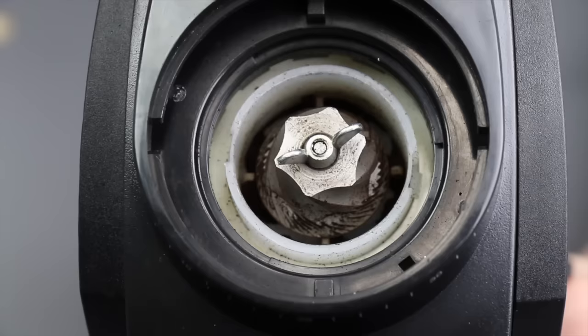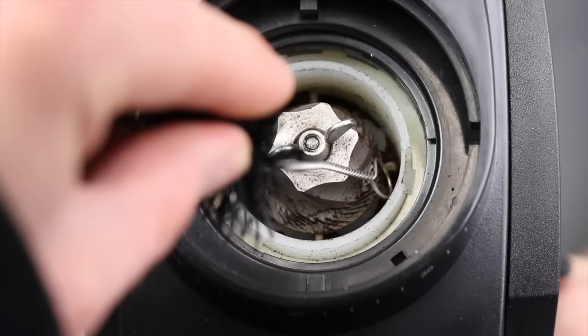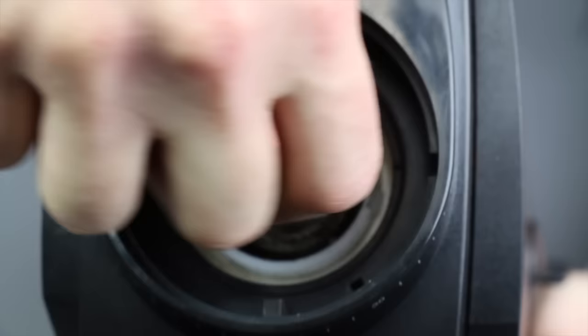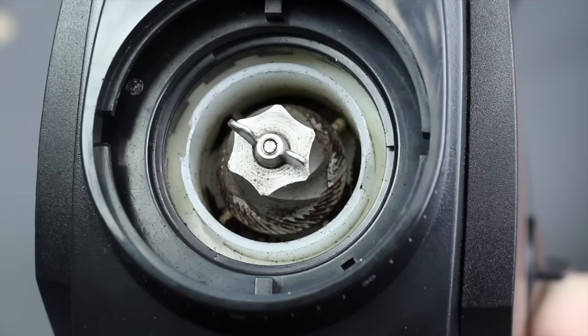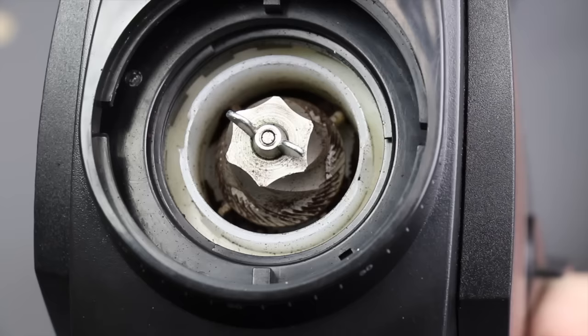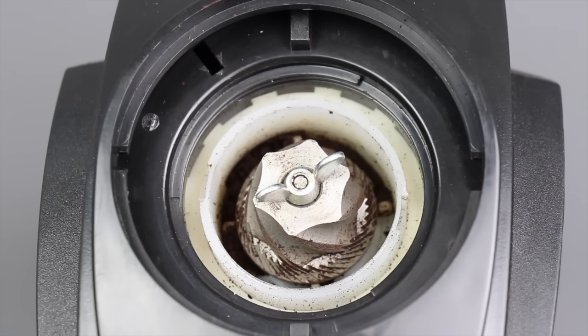I want to show you how clean I got the grinder and show you the four paddles of the paddle wheel — these four paddles are what push the ground coffee around and out of the burr chamber. You can see if I spin the cone burr with my hand how those little paddles go with it, pushing coffee around the bottom of that chamber. Make sure the paddles are intact, because if they're broken off or worn down, the grinder won't be able to get ground coffee out and will immediately clog back up. The paddle wheel should last around 10 years of daily use, so email our support team if you're not getting that kind of life out of it.